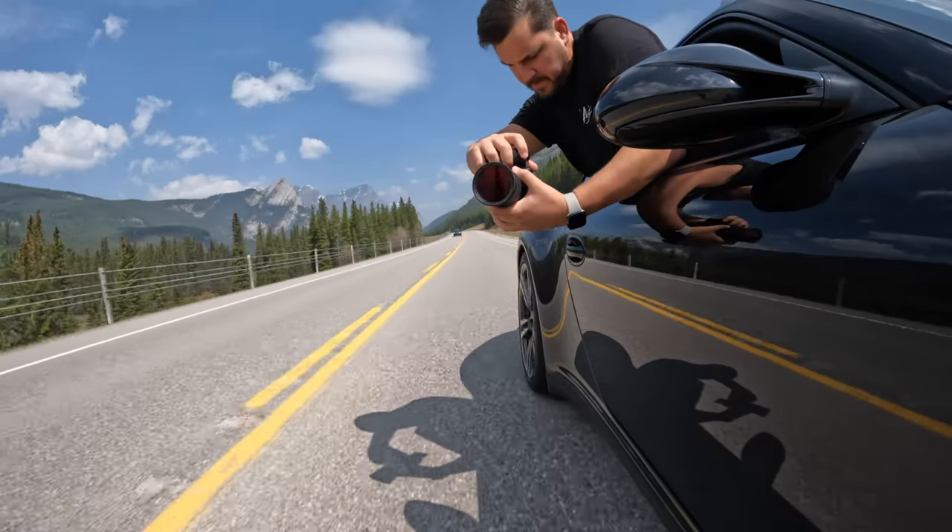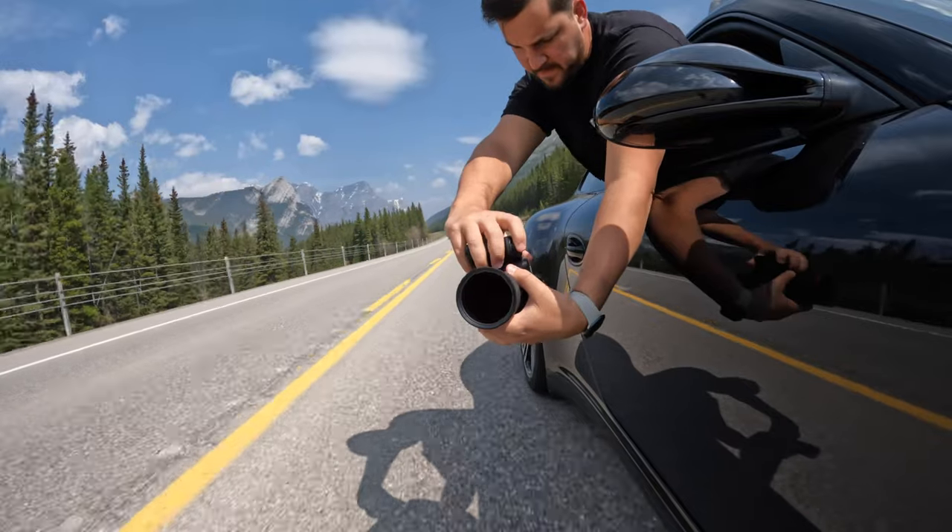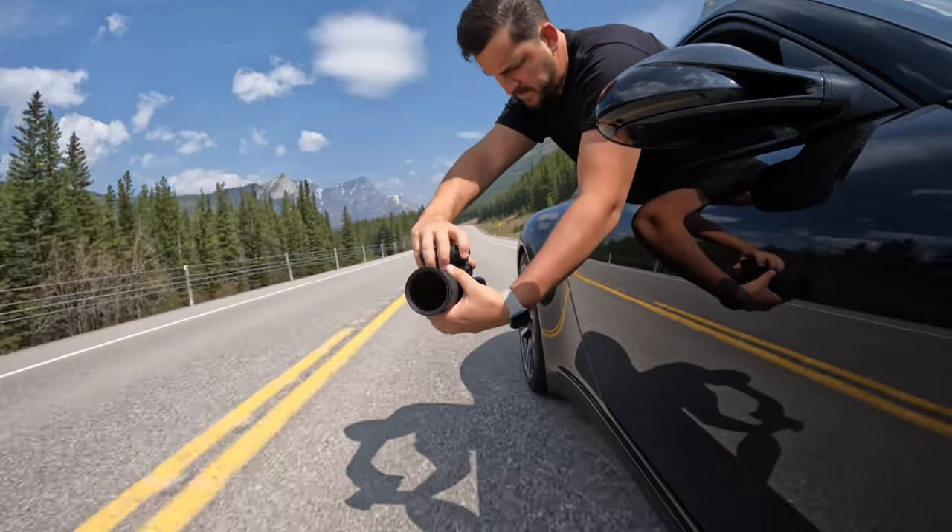Safety should be your absolute priority when you guys are shooting rollers. As you can see I'm doing one thing here that I maybe wouldn't recommend to you guys — let me know if you can pick it out and leave it in the comments down below.